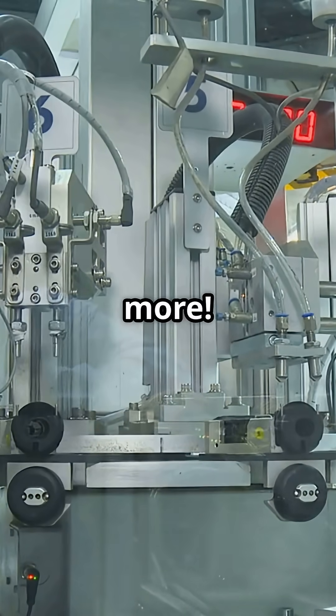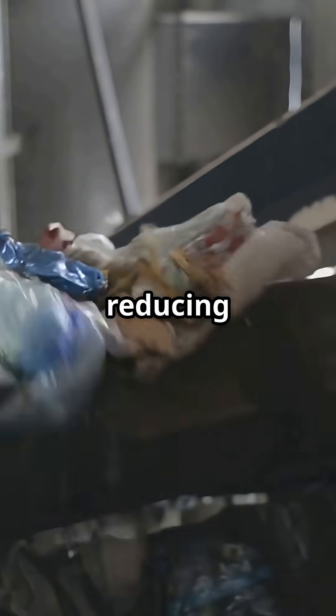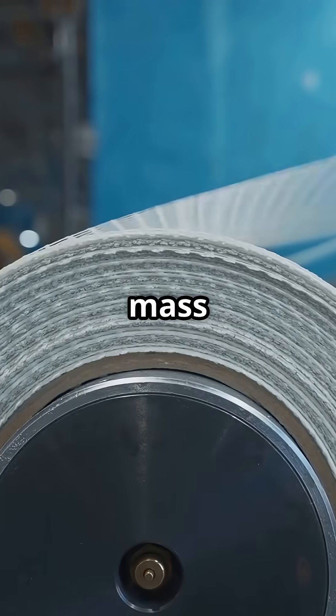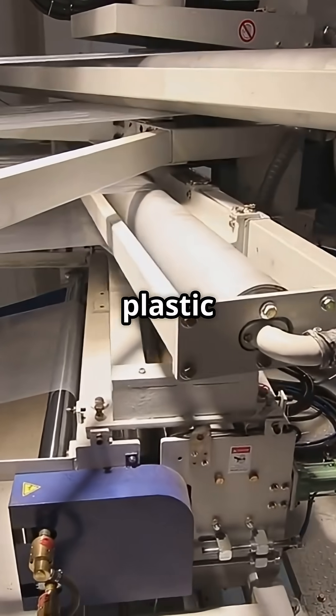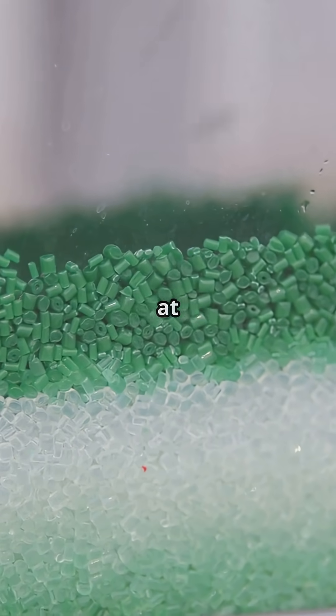But wait, there's more. Injection molding isn't just about speed, it's also about saving material and reducing waste. The molds can be reused again and again, making it an eco-friendly choice for mass production. So next time you pick up a plastic item, you'll know the secret behind its creation. That's plastic injection molding for you, transforming ideas into reality one pellet at a time.